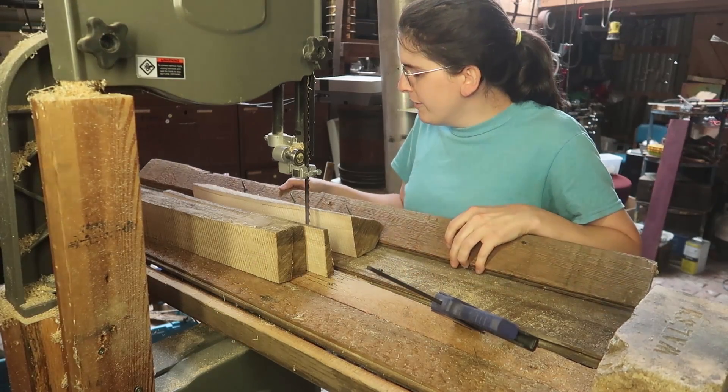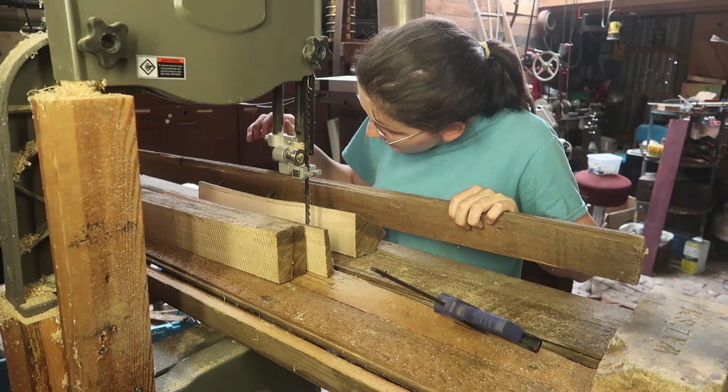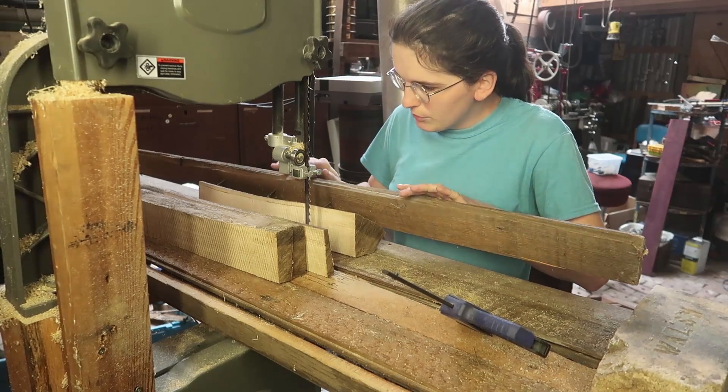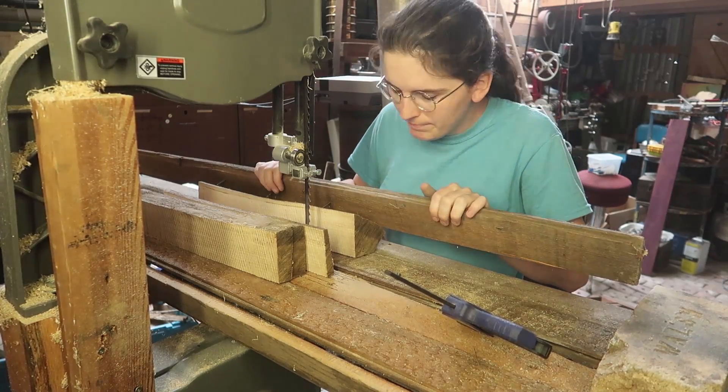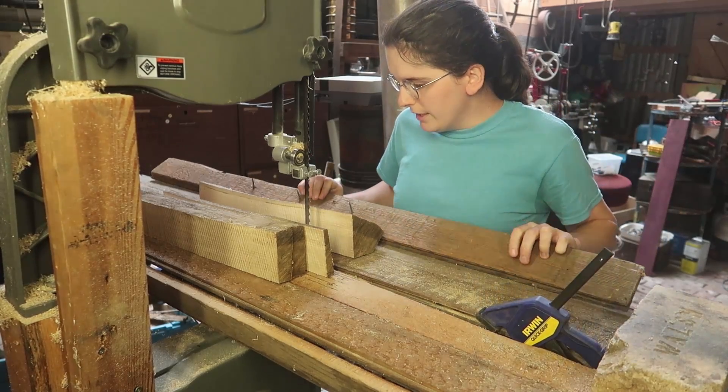All I could figure out was to have a few screws in this board, and then it kind of holds on like a triangle almost. And those screws are kind of pressed down. Then just have these on there. Seems to work well enough.